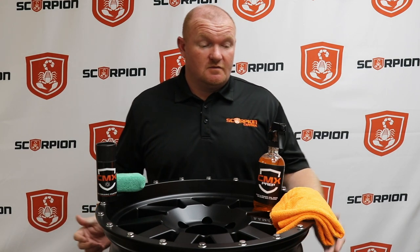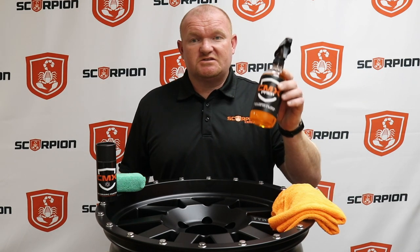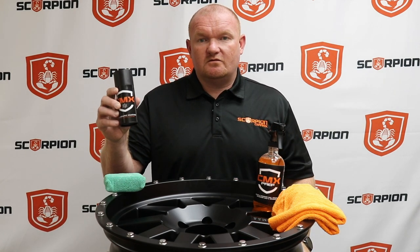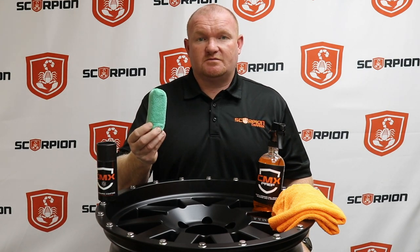First of all, I'd like to talk about the products that you will need to perform this task. You will need a couple of clean microfiber towels, a 16-ounce bottle of Scorpion CMX Prep Spray, a 50-ml bottle of Scorpion CMX Ion, as well as additional application pads.